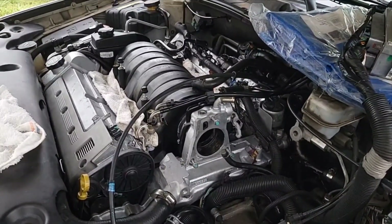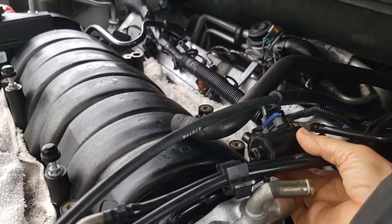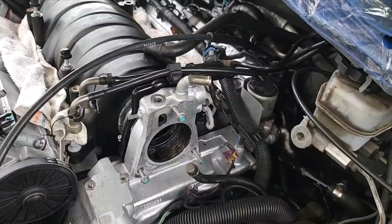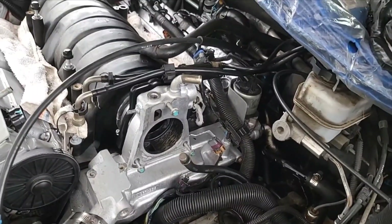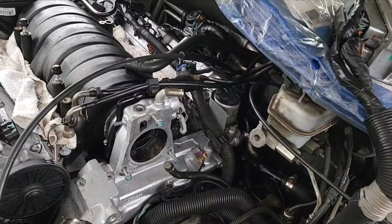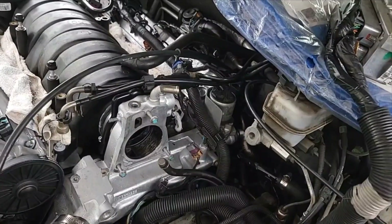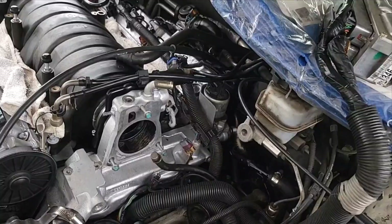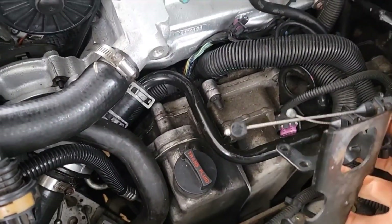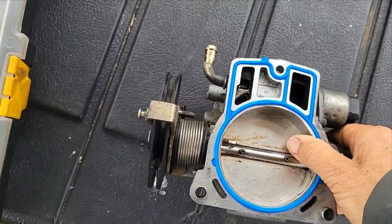I did disconnect the EVAP canister purge valve so I can put the fuel lines back. Now, when I took this throttle body off, I had the fuel lines in place and the fuel rail. But I'm going to leave those apart and put the throttle body on first. Then I'll put the fuel rail back. So I've got my cables here and my cleaned-up throttle body.